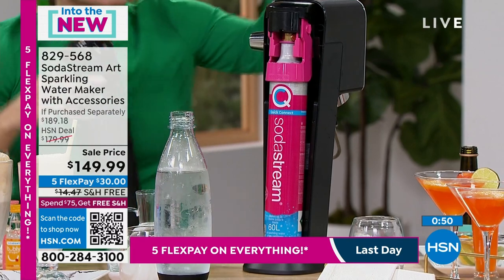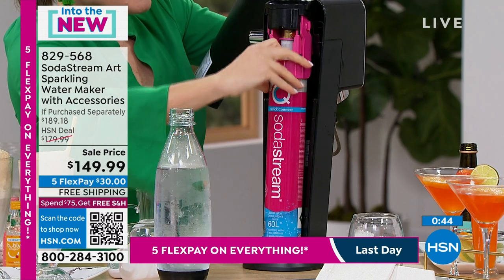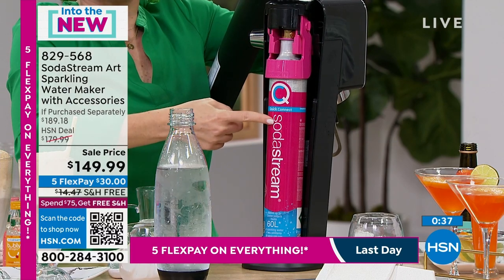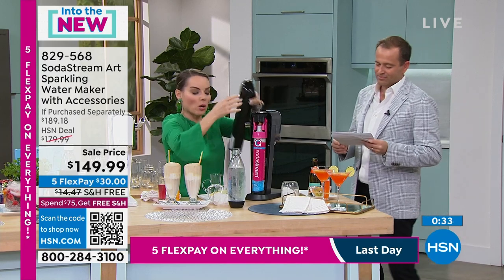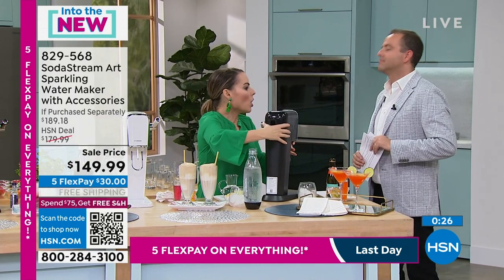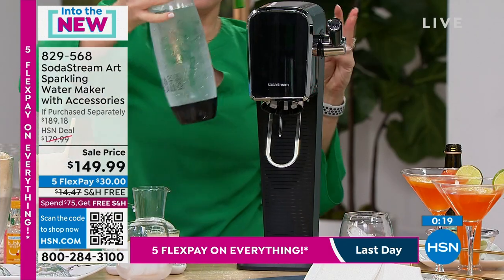Let me turn this around — here's our Easy Connect carbonator. In the past you used to have to screw the carbonators in, which took a minute. Now you just slide it in and close — that's it. 60 liters of carbonation come with the machine. What I love is you get it home and it's already ready to go — no need to go buy batteries or anything extra. It comes right out of the box with tons of usage and tons of things you can do.